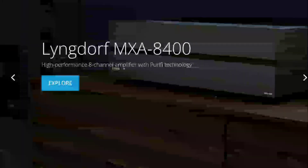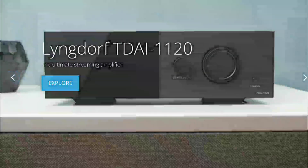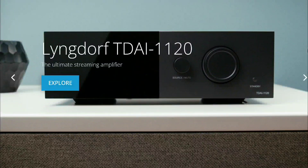They have other products in their catalog as well — they make incredible processors and amplifiers. They are very good at what they do and make top-level products. The only thing is their price tag can be quite high. I'll drop details in the description below if you want to check out the new Lindorf MXA 8400 amplifier.